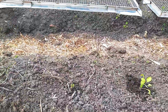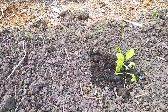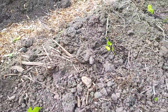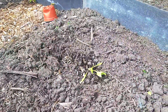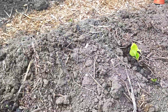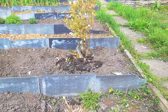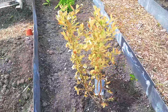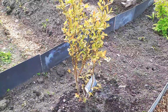This is spinach — I transplanted this about three days ago. This is my spinach; just had to give them a little bit of water. Let's move over here now — this is my blueberry.